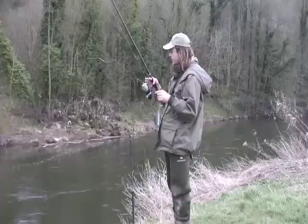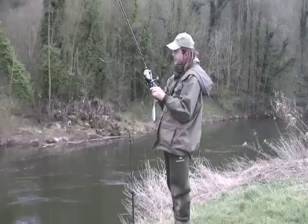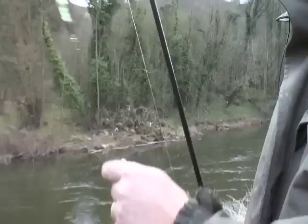I'm using a carp rod — an ESP Tracer rod, 2¾lb. I'm fishing with monofilament, which is really important in these rocky swims because braid just can't cope with it. I'm using a Cooma Epix Pro 50, loaded up nice and full.